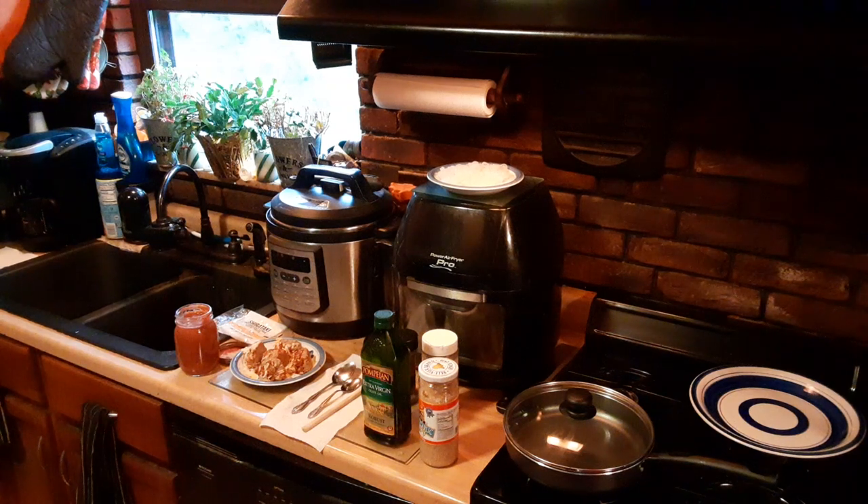Here we are again at Vincenzo's Kitchen, where something good's always cooking. Today we're going to have a classic Italian-American dish that's gluten-free, low-carb, and if you're diabetic and celiac like me, that's right up your alley, because I love eating Italian.